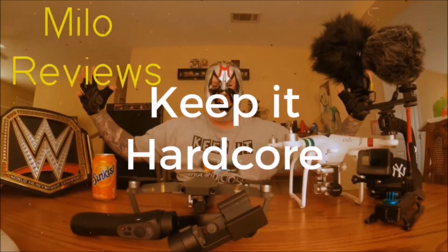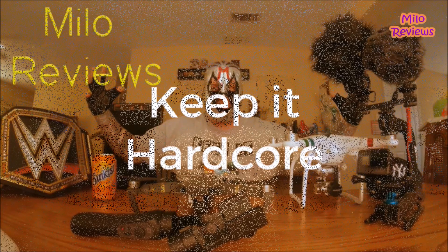Game at Hardcore! Oh yes, review time, baby! What do we got today? We got some Oreos!